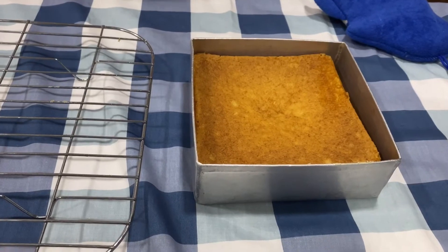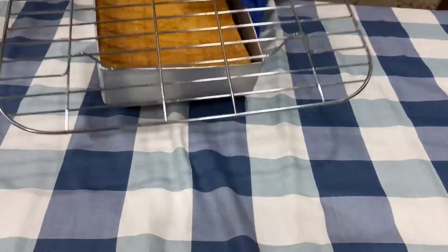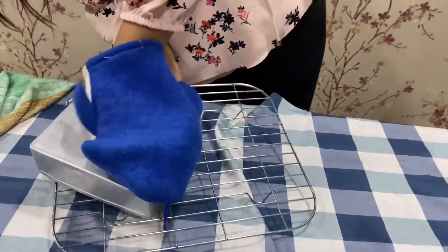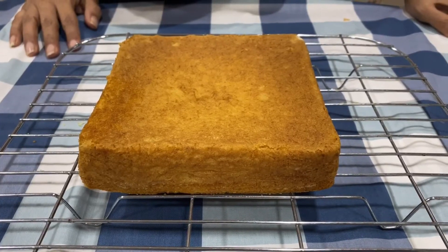Now our vanilla sponge cake is baked and ready. We will demold it on a grill tray. Always demold it when it is hot or else it may stick to the bottom. Vanilla sponge cake is ready.